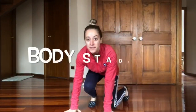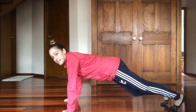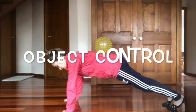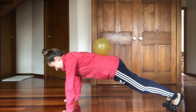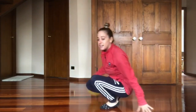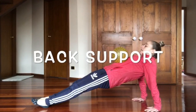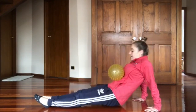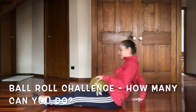Another challenge with the front support and back support is having a ball placed on your back, and then the back support. Thank you.